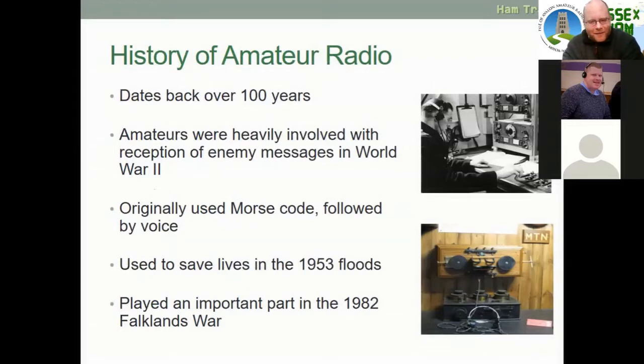The history of amateur radio: amateur radio is over 100 years old. Amateurs were heavily involved with the reception of enemy messages in World War II. It was originally Morse code, and when the technology developed, we got voice. It was used to save lives in the 1953 floods and played an important part in the 1982 Falklands conflict — there were amateurs on the Falkland Islands as the Royal Navy approached, talking to them to find out what was happening on the island so they could refine their response.